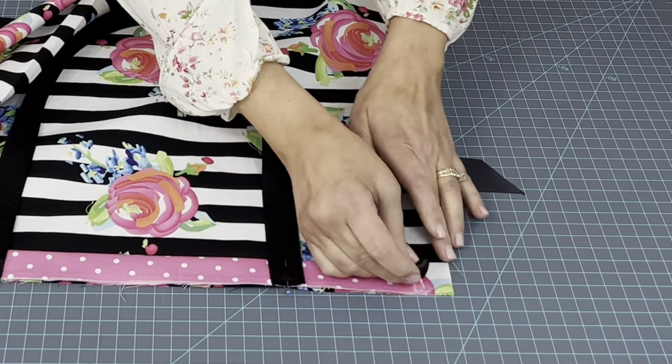Are you kidding me? Did I twist that? I sure did. Oh my word. Look what I did — I twisted it. It happens, it totally happens. So if that happens to you, unpick one side, which I have to do now, then resew it untwisted.